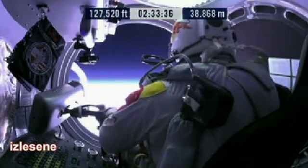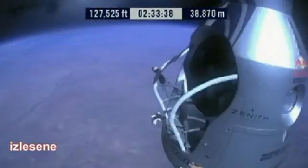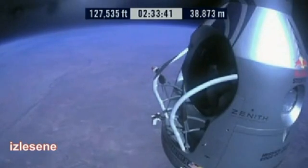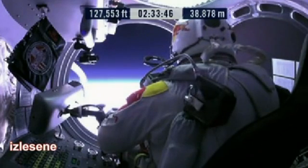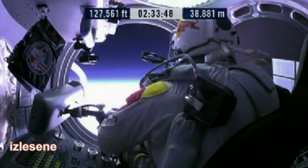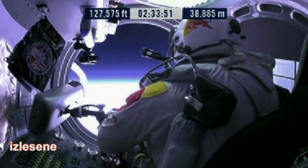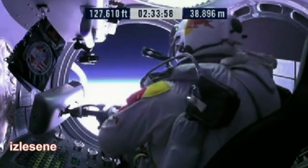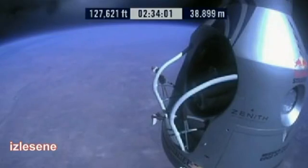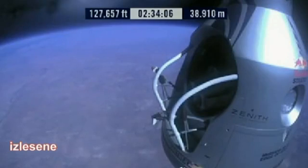All the way to the rear, there it is — there's a world out there. The door has opened. Roll the door open. The door is stopped. Felix, door is open, door stop is engaged. Item 26: move seat to the rear of capsule. Item 27: lift legs into the door threshold. Item 28: slide the seat forward.